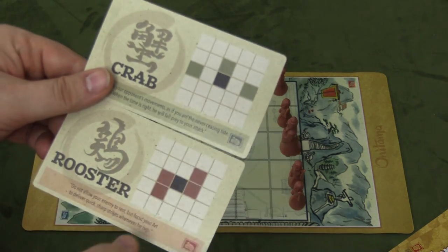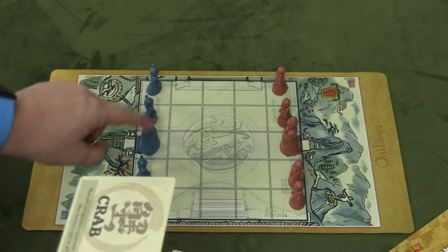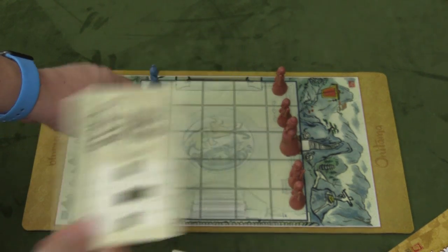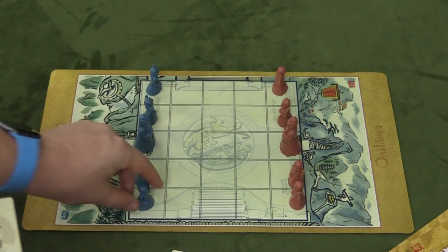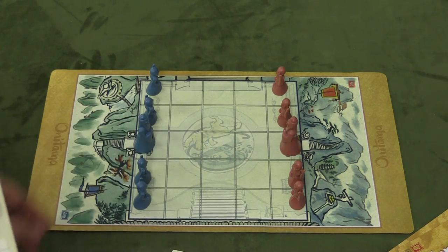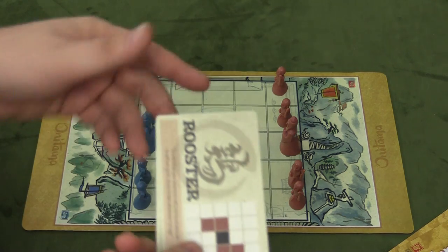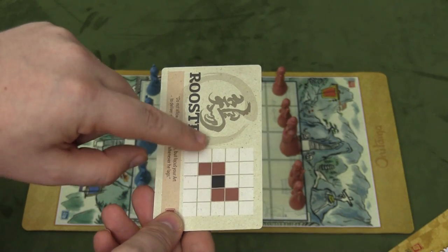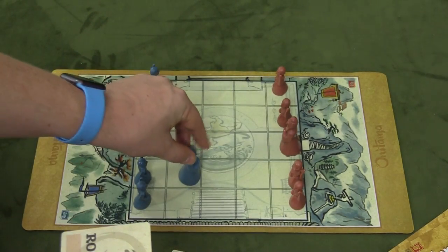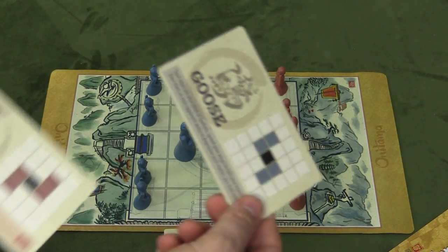For example, you might have the crab card or the rooster card. The card is going to be facing like this. I might want to use my master — the crab card lets me go one forward or two to either side. He can't jump two to either side because his own pawn is there, and you can never land on your own pawn. So perhaps he uses the crab to go one space forward. He could also use the rooster card, which lets you go one to the side in either direction, or one to the side and backwards, or one to the side and forwards. But he wants to use the crab card.